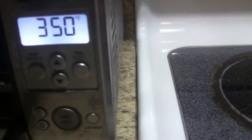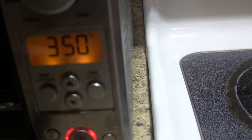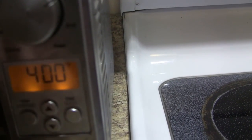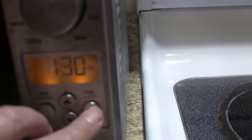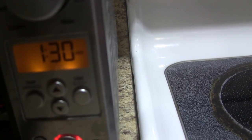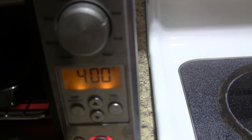Now I'm going to put them in here, but first I'm going to turn this on. I'll set the temperature to 400 and the time to an hour and a half, which is the maximum. Maybe I'll come back at some point and turn them over. Let me put them in here.